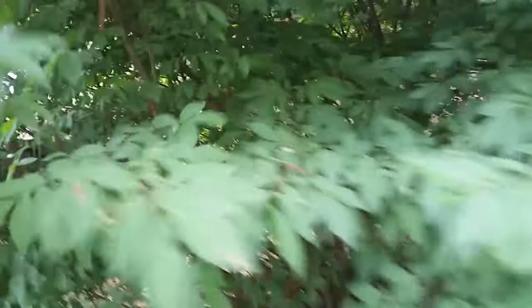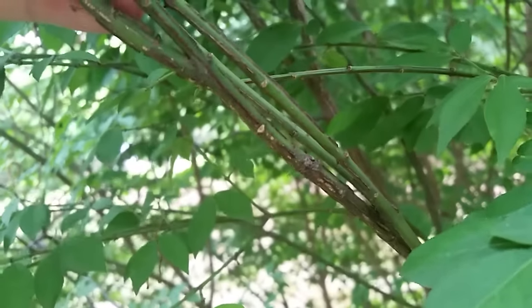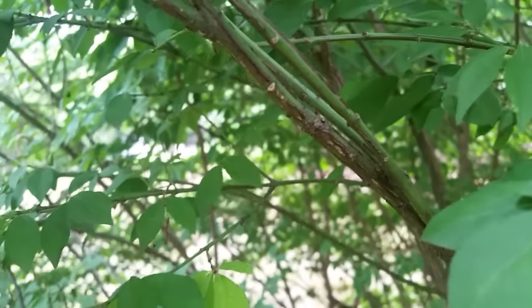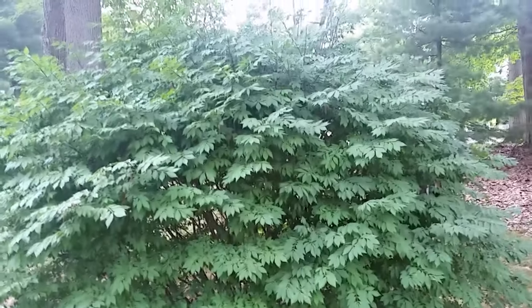And if you look, if you take a cross-section — it's kind of hard to see — here's a good one. There's actually, if you can see the brown — we're a little out of focus there — but there are brown striations. And I'm just going to go around here and do the same thing all around this and turn it into a tree.